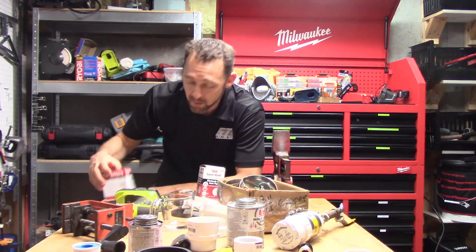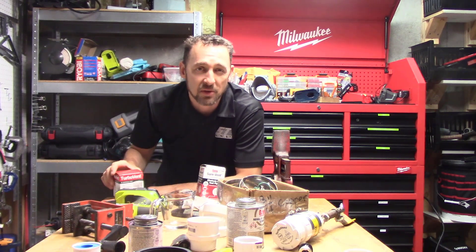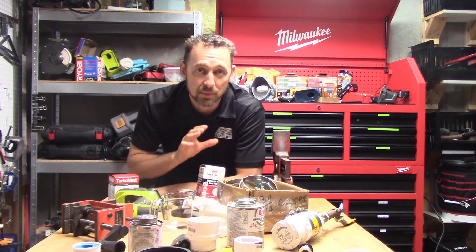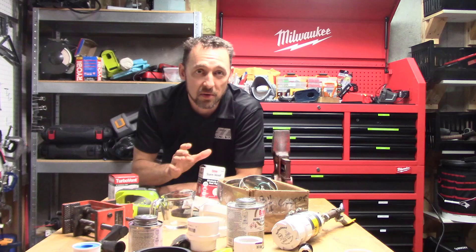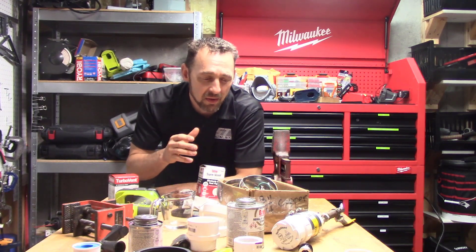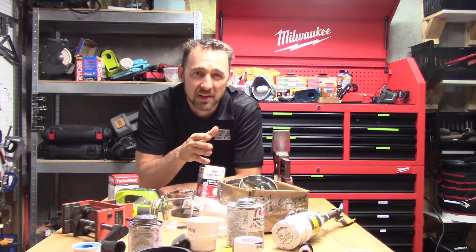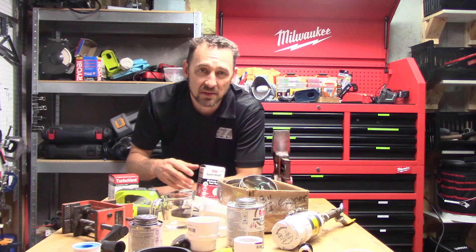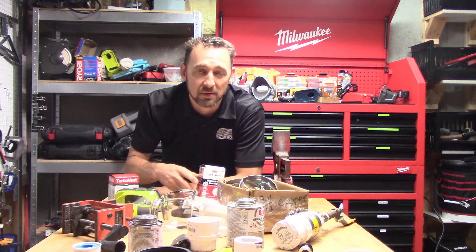I stopped by the store and I bought a bunch of them. I'm in Minnesota here, and they're not allowed in Minnesota. Our plumbing code specifically prohibits the use of air admittance valves — well, it doesn't say air admittance valve specifically, it says you can't use any type of mechanical vent. So none of these things are legal in Minnesota, but they're all sold here, so somebody's using them.